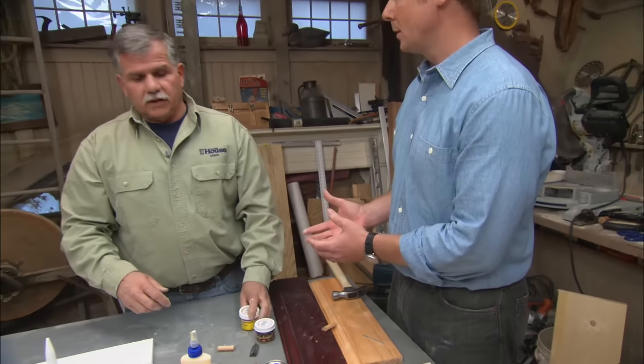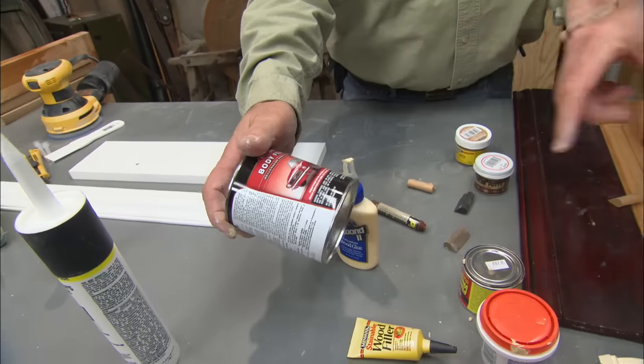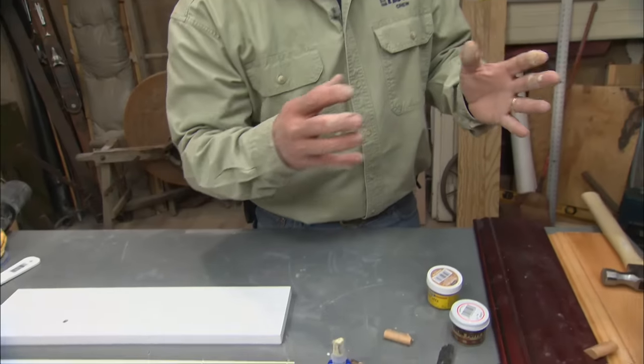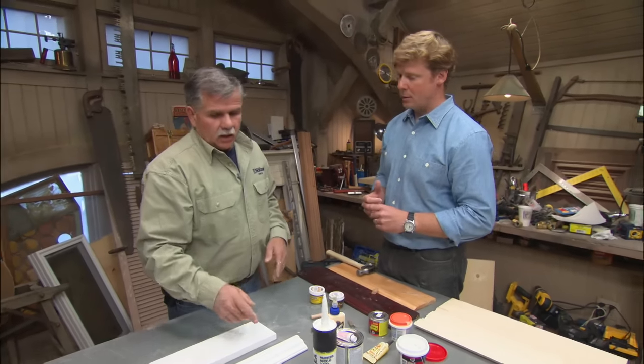Now let's say we've got a big crack or a gouge — putty isn't going to be sufficient. If it's inside and you're going to paint the wood, you can use a Bondo auto body filler; it works great. The reason we say 'inside only' is that if you use Bondo outside, it becomes very hard and doesn't expand and contract with the wood, so it can break away. Inside, the wood doesn't move that much, but outside it moves a lot.